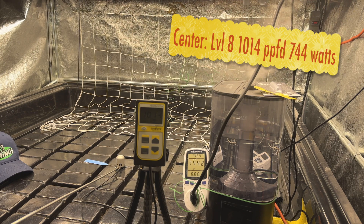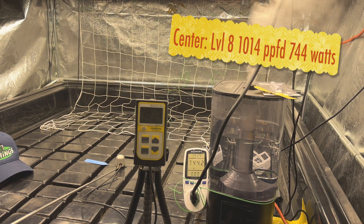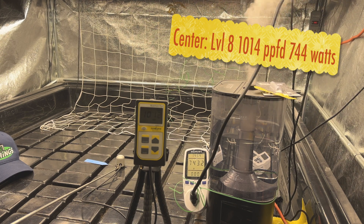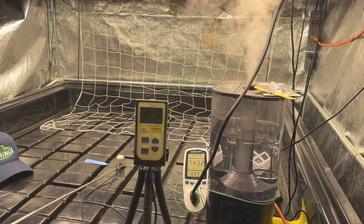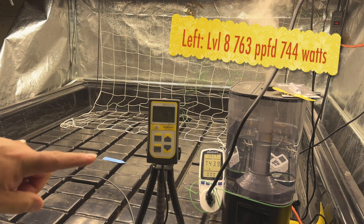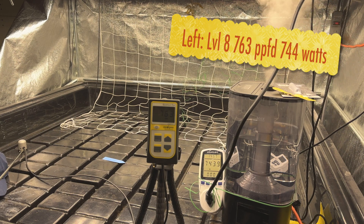Level eight is just over a thousand PPFD — that's what I usually shoot for in flower on the canopy. If you don't have a light meter, if you set it at 24 inches and set it to level eight, you should be pretty darn close to that thousand mark at the center of the light. Level eight on the left side reads 764, and we were at 1019 in the middle — so a thousand in the middle, 760 on the outside edge.